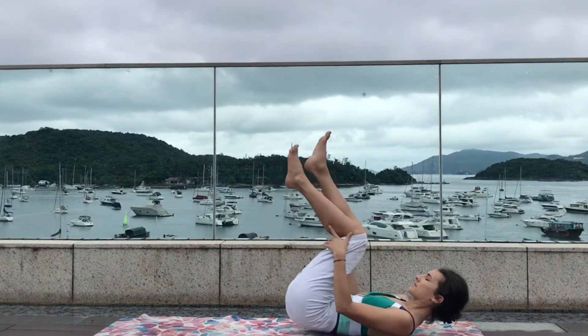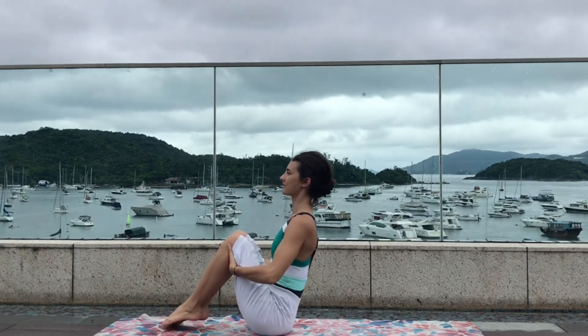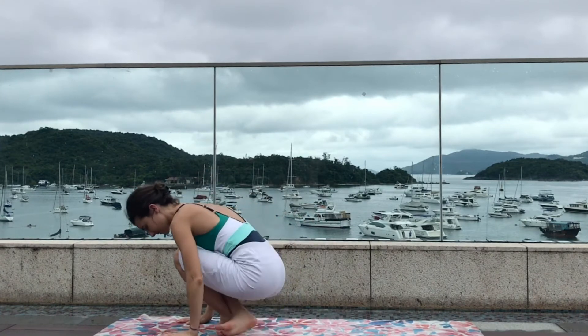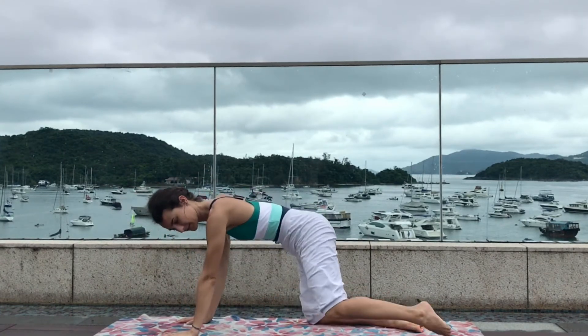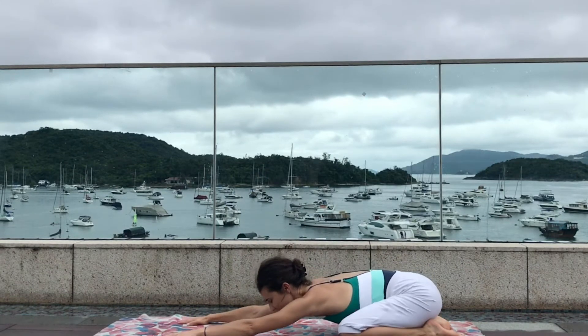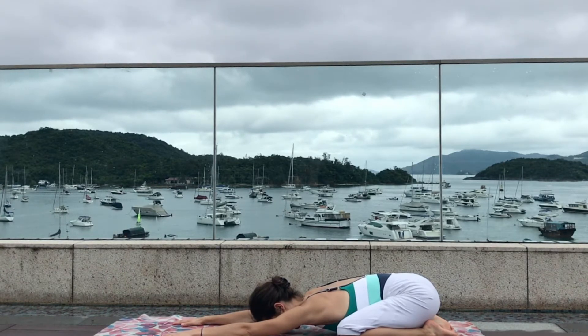Let's start rocking forward and backward. Cross your two feet and step back to your child's pose, bringing the knees to the mat, opening them wide apart, and as you exhale sit on your heels. Reach forward with your two hands to lengthen the spine and enjoy this resting pose. Take a moment here to reconnect with your breath.